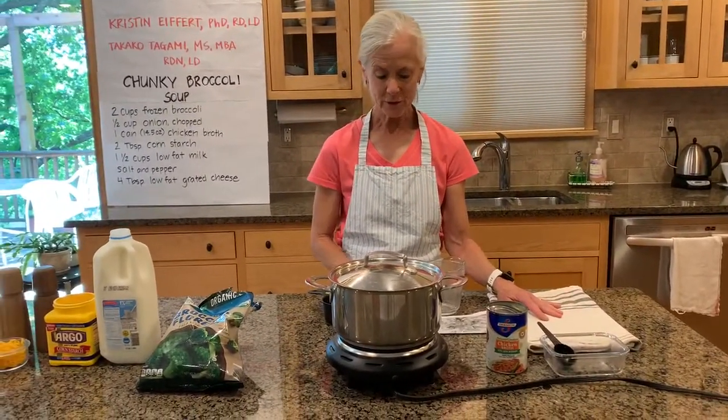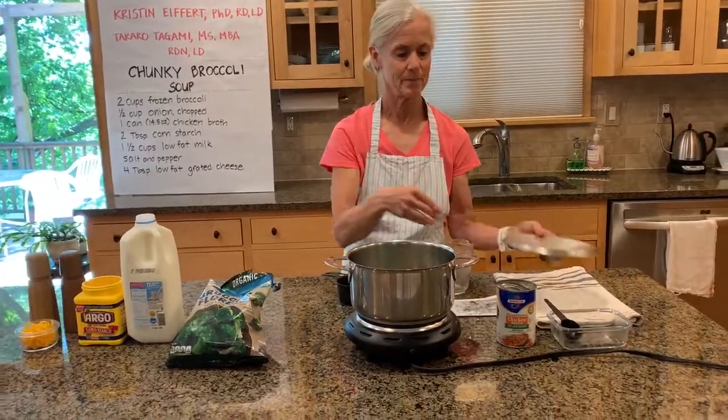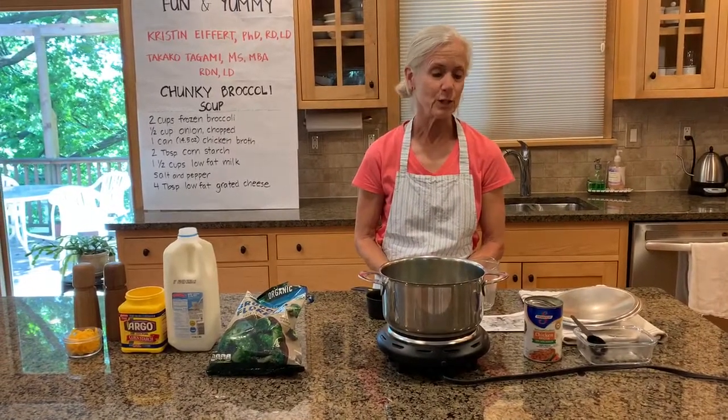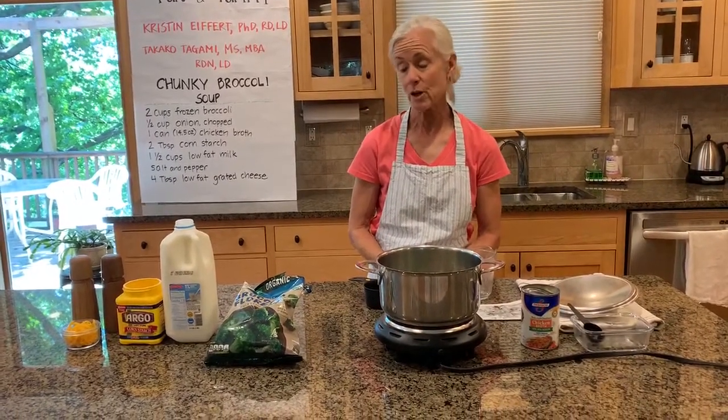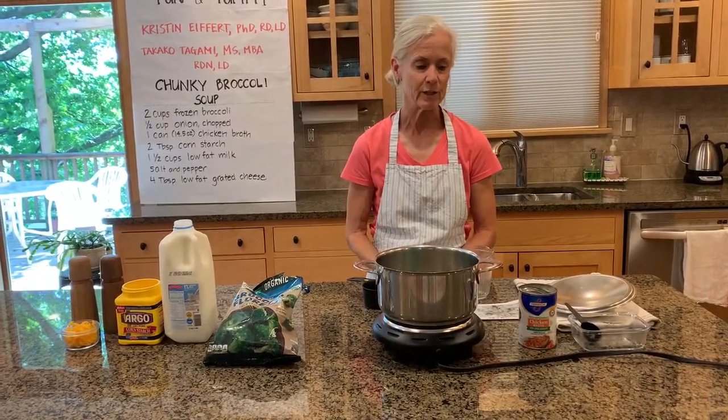So after 10 to 15 minutes, we're going to be ready for the next part of our soup. At this point, we're going to mix together some cornstarch and some milk, and that will be our thickening agent for the soup.